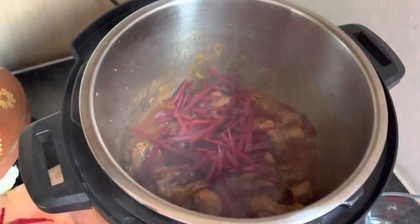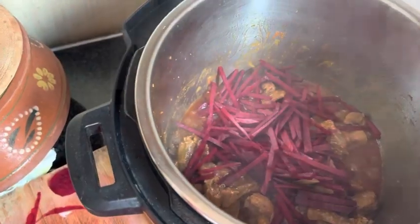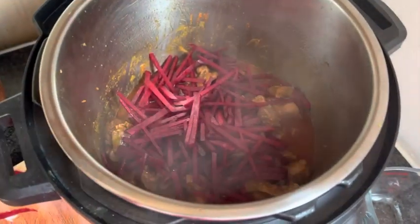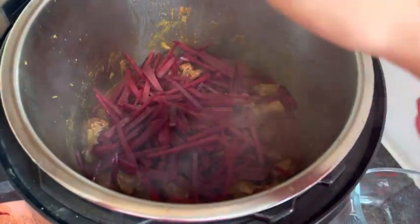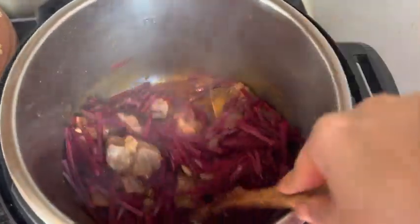Three to four green chilies are added and cut so they give a good flavor. Once your timings are right, put your chukandar into the pot, give it all a good mix, and then cover it.